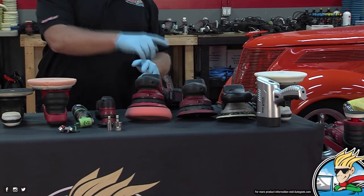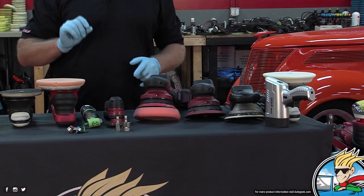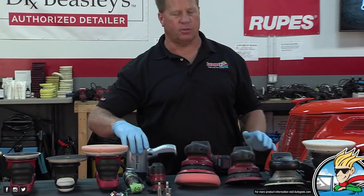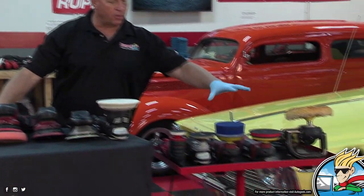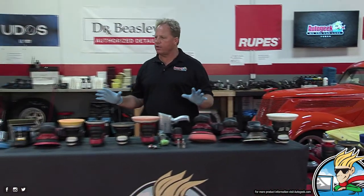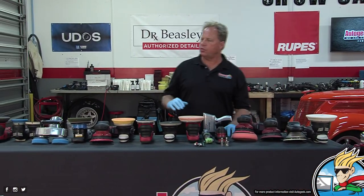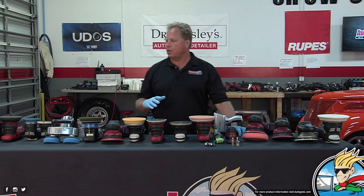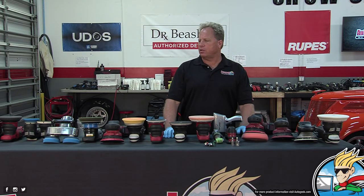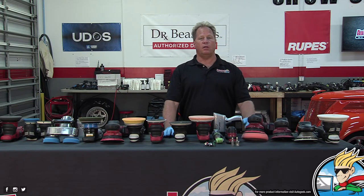Over here are gear-driven, short-stroke orbital polishers — notice there's no word 'random' in there. And then these are rotary polishers. It's a pretty good collection of every kind of tool. I'm going to walk you through how they work, what scenario you'd use them in, who they'd be good for, what they're capable of.